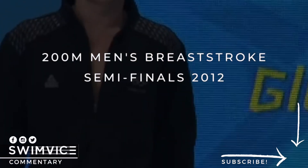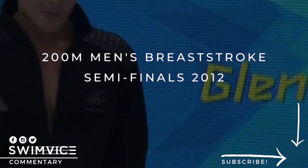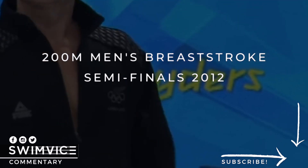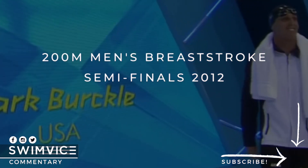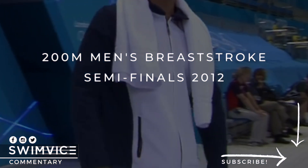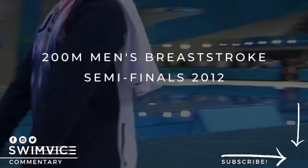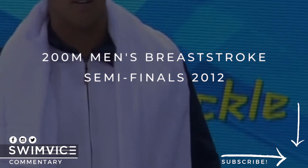Hey swimmers, welcome back to the Swim Vice channel. This episode of the Pro Series is based on a 2012 semi-finals event of the 200 meters men's breaststroke. In this race, I'm going to freeze frame it and show you a couple of highlights of an athlete by the name of Michael Jameson — his breaststroke kick and a couple of other points to watch. So let's go right to it.